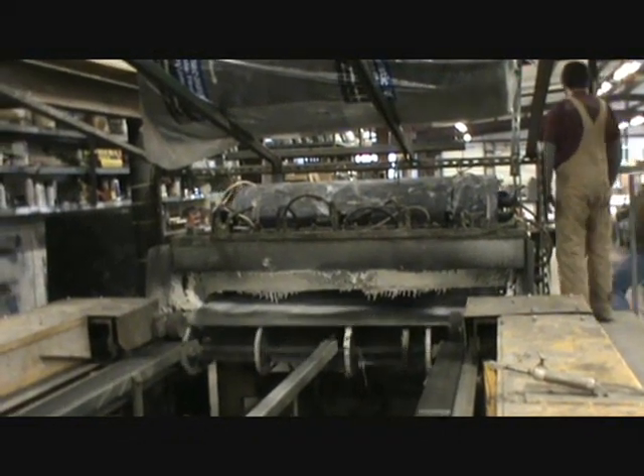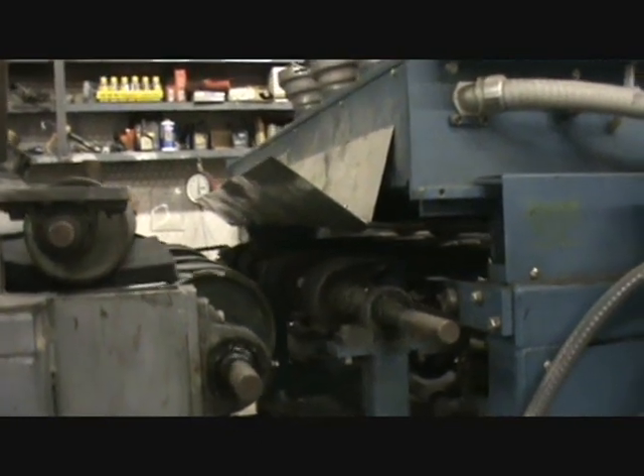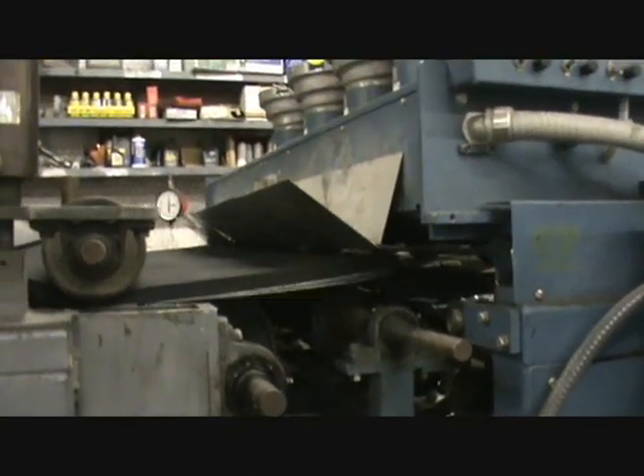Next, the material is fed into the brake section where the back gauge is already waiting for the part. In this case, the operator is making an L-shaped piece.